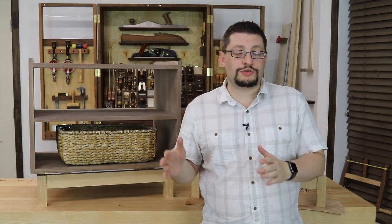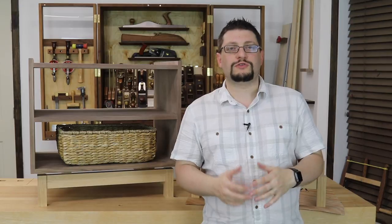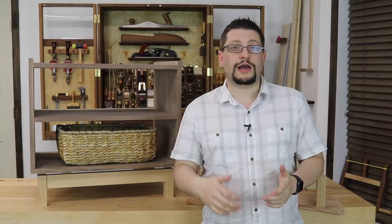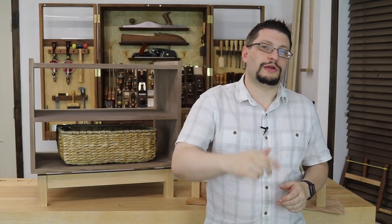Please hit that subscribe button if you haven't — it helps grow this channel and keeps me making these videos. Please subscribe, share it with your friends, and hit that thumbs up button if you like this video. If you're watching on Facebook, share to your timeline and head over to the MMWood Studio page and like us there. If you're on Instagram, search for MMWood Studio and follow me to get updates from the shop as they happen. Alright, that's it — you guys have a great week in your shop.